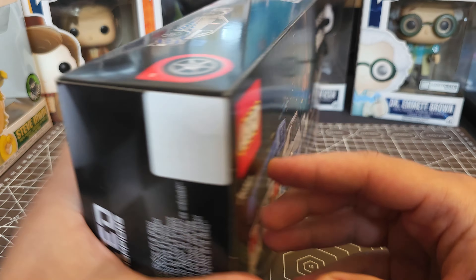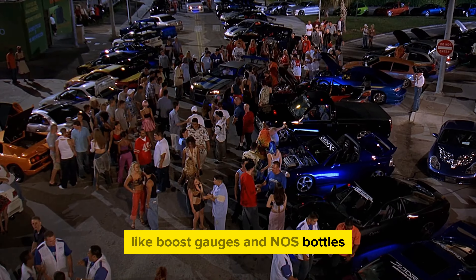This model keeps really faithful to the original, which was awesome to see, including some really neat details like boost gauges and NOS bottles — and some not so good details, but we'll take a look at that later.